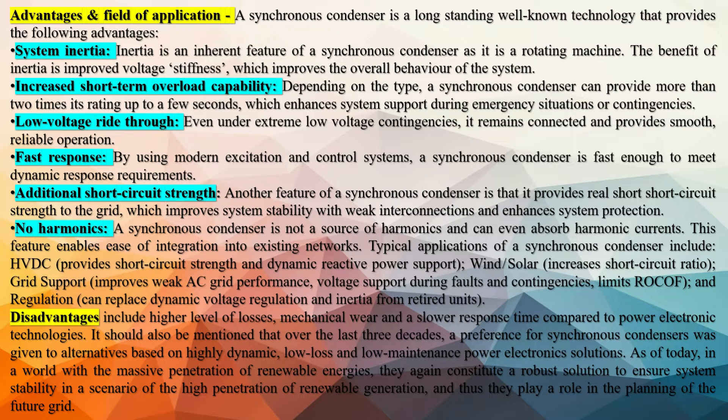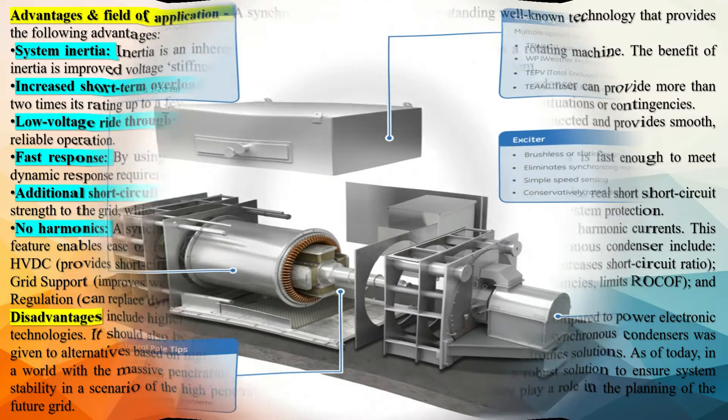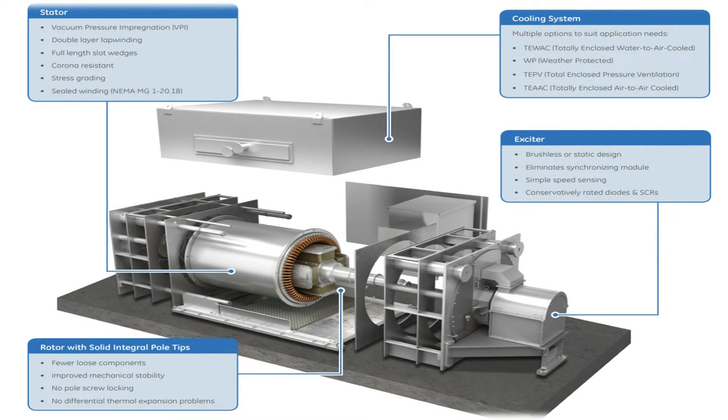The Synchronous Condenser is designed with different components like a stator, rotor, exciter, amortiser winding, and frame.